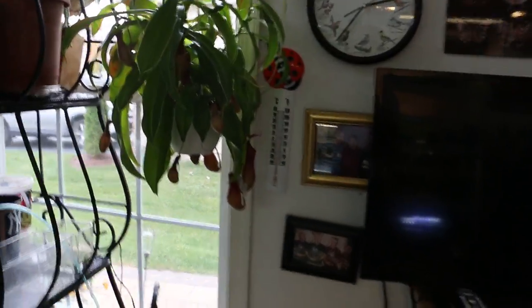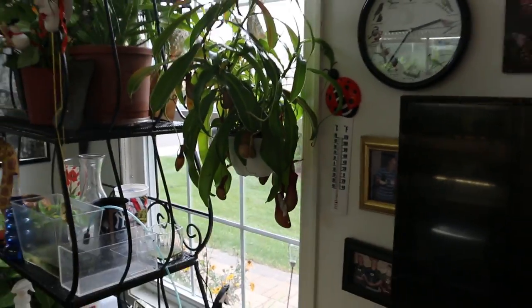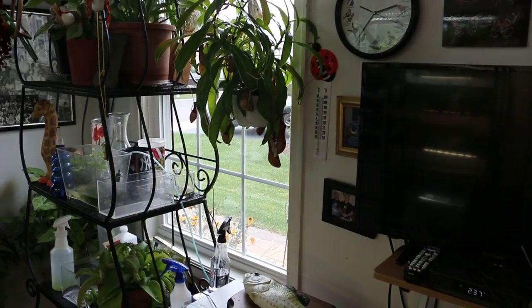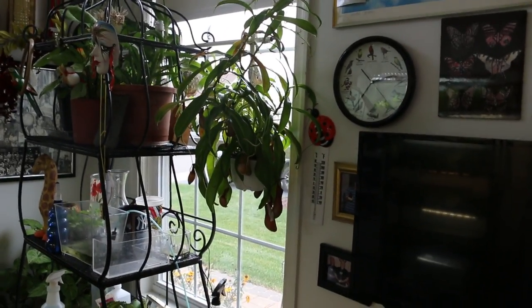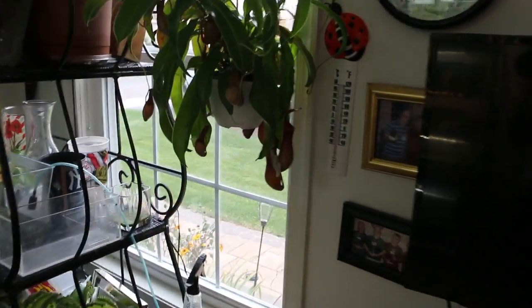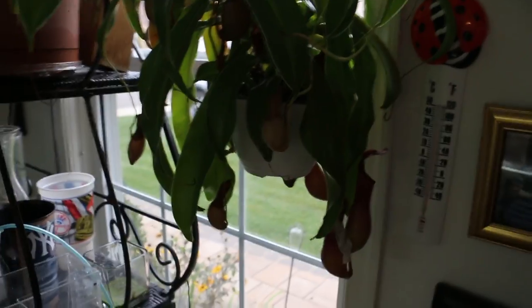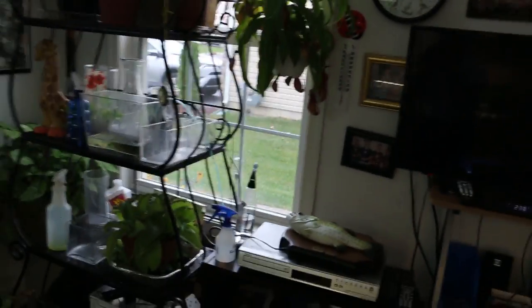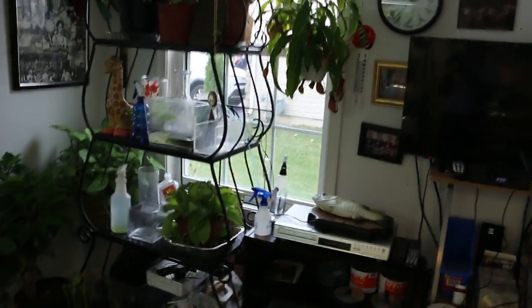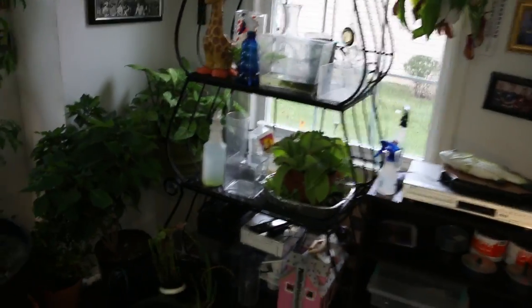I hope Jeff is doing well — I gave him a sibling of this pitcher plant. I'm going to experiment to get some propagated, both by seeds and cutting. It's a great plant. I actually chose to film today because it's a cloudy day; normally this room is bright light, which is great for the plants.